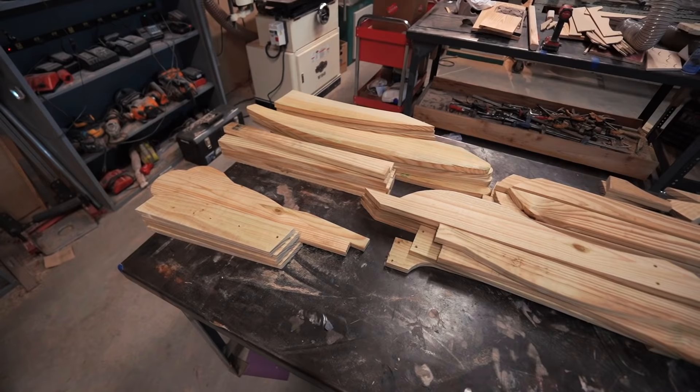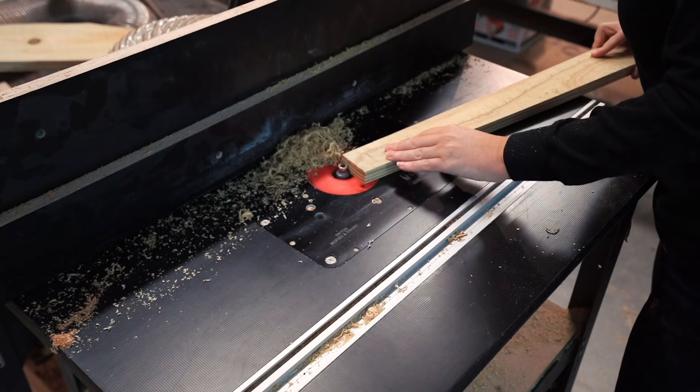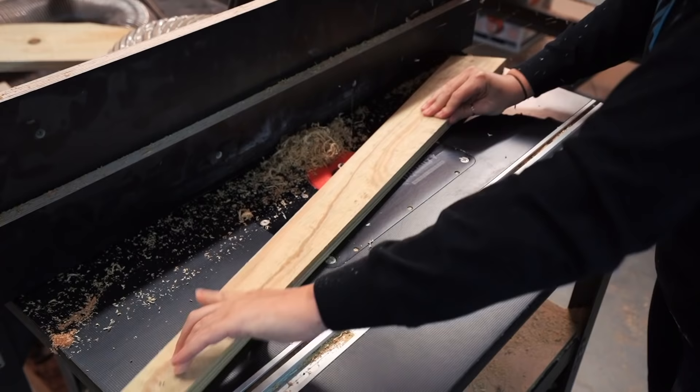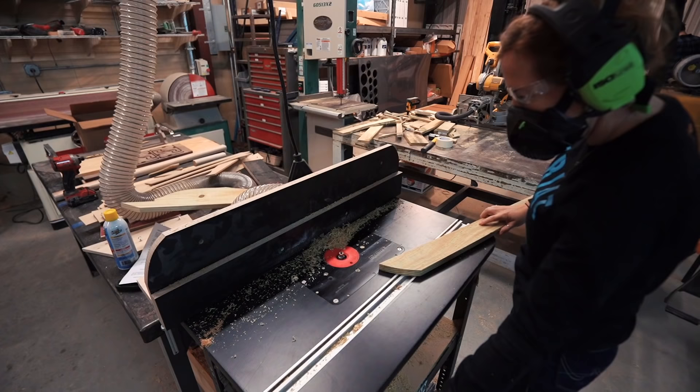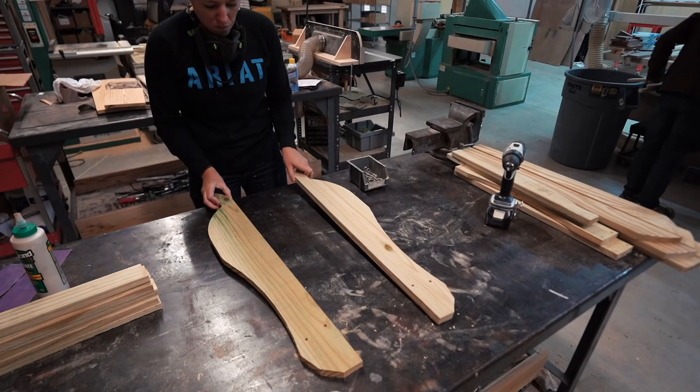I went ahead and cut all of my parts up front and ended up with a table full of parts. Before I started assembling things, I changed out the bit in the router table and put a slight round-over on everything.